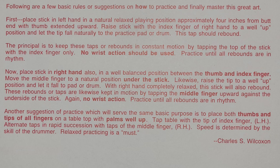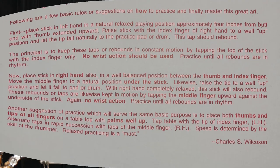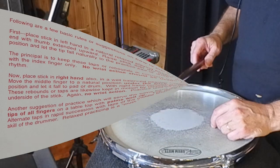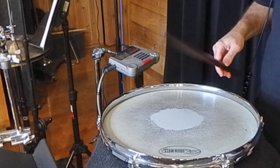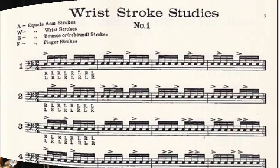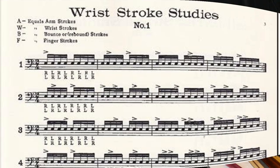Now place the drumstick in the right hand also in a well-balanced position between the thumb and the index finger — about three and a half to four inches up. Move the middle finger to a natural position under the stick. So right here, we're not gripping with that middle finger; we're moving it under the stick with the other two fingers here. With the right hand completely relaxed, this stick will also rebound. These rebounds or taps are likewise kept in motion by tapping the middle finger upward against the underside of the stick — again, no wrist action. Practice until all rebounds are in rhythm.